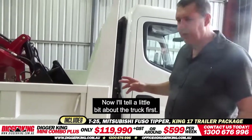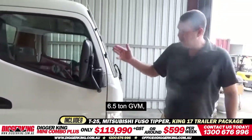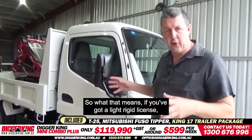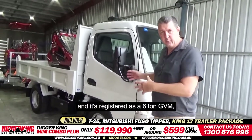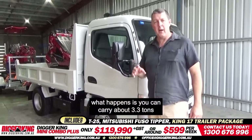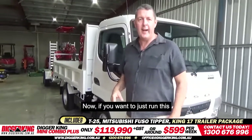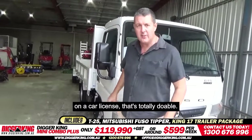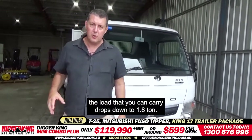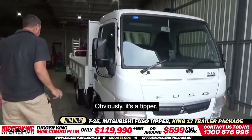I'll talk a little bit about the truck first. It's a 6.5 ton GVM. So what that means — if you've got a light rigid license and it's registered as a 6 ton GVM, you can carry about 3.3 ton of actual payload in the back. If you want to just run this on a car license, that's totally doable. What happens then is the load that you can carry drops down to 1.8 ton. So you can either have a car license or a truck license. Obviously, it's a tipper.